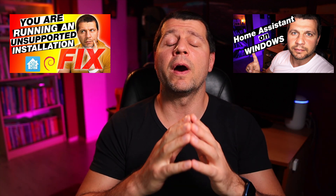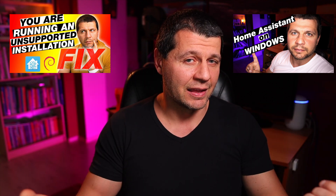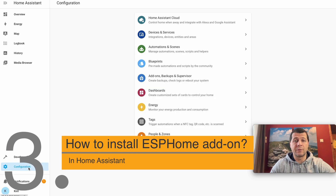Now let's go to the software part where I will install the ESPHome add-on inside my Home Assistant. By the way, if you do not have Home Assistant yet, check my other videos showing exactly that. Let's do this — I'll open my Home Assistant and go to Configuration.